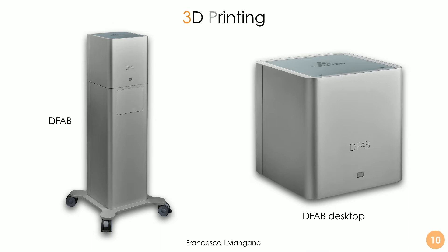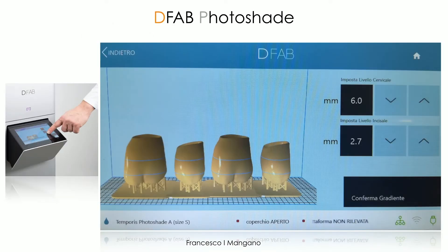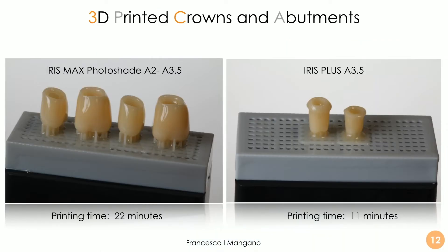It's important to underline a very important possibility here: we simply transfer our STL file using a USB key and import the files inside the software — the NAWTA for DFAB photo shade. The dental assistant can usually do this very fast and very predictably. Then we need to decide the color. We have three options — three layers of color: the occlusal portion, the mid portion, and the portion closest to the gingiva. In this case we chose an A3.5 to A2 restoration. We also printed in Iris Plus, a monochromatic material in A3.5, for the individual hybrid abutments.